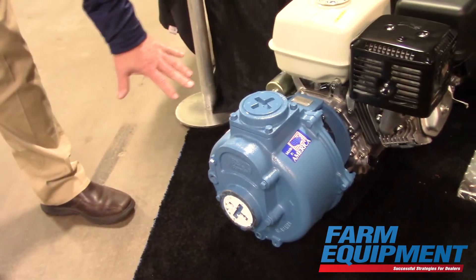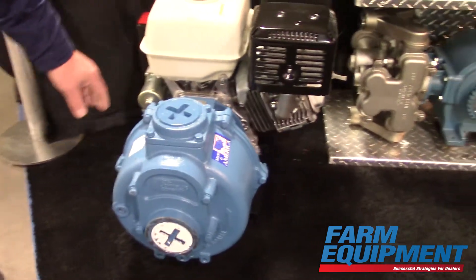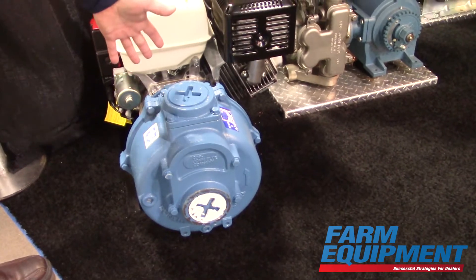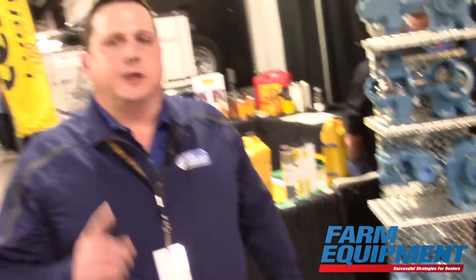The big thing about these pumps is we've removed some of the bolts around the outside for better serviceability. They've also got an o-ring seal, and like each one of our pumps, it's also a double wet seal. You can run any one of our centrifugal pumps dry — there's not a single centrifugal pump at CDS John Blue Company that you can buy that's not a wet seal pump.